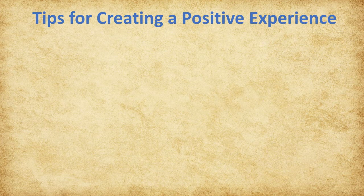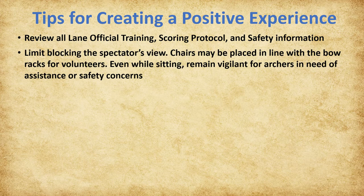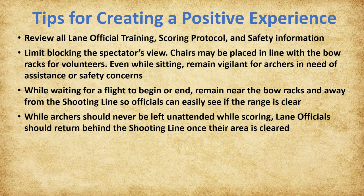Here are some additional tips for creating a positive experience. NASP recommends that you review all available online lane official training, scoring protocol, and safety information prior to the tournament. Please remember that there are spectators behind you, so try to limit blocking their view. It is acceptable and encouraged to place a chair in line with the bow racks. Even while sitting, lane officials must remain vigilant for any archers in need of assistance or any safety concerns. While waiting for a flight to begin or end, lane officials should remain near the bow racks and away from the shooting line so that range monitors and announcers can easily see if the range is clear.